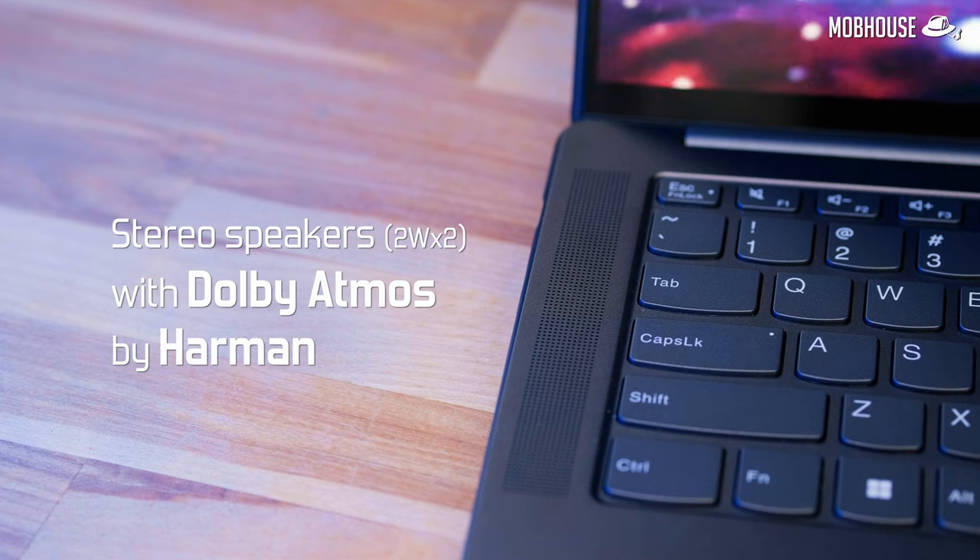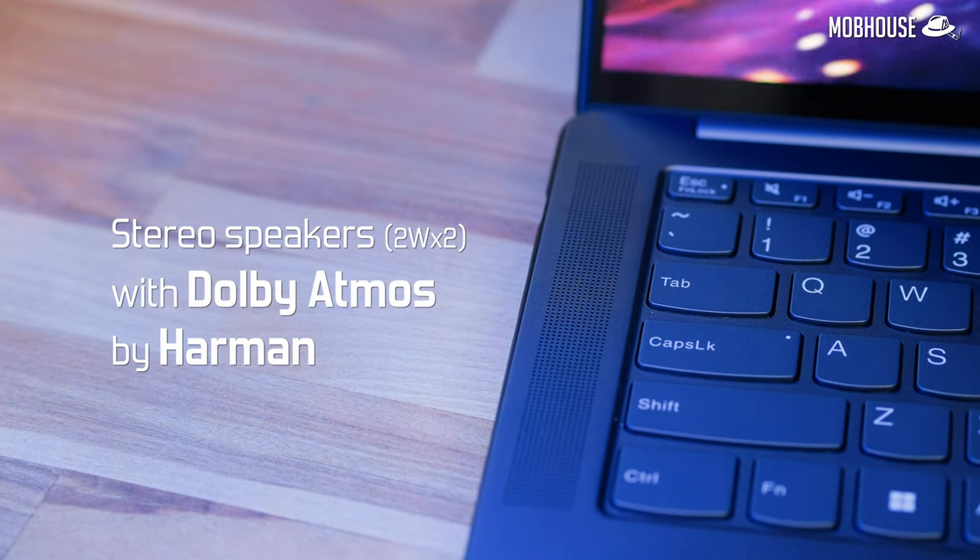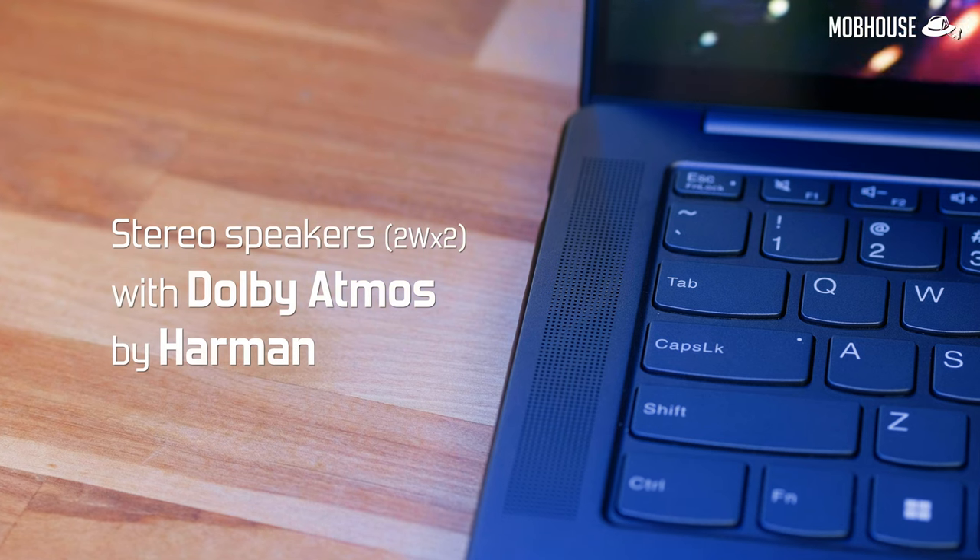Let's talk about audio. The speaker configuration includes a pair of upward-firing speakers on both sides, tuned by Harman with Dolby Atmos support. It has a bright sound signature with very clear mids and treble, but it's lacking in the bass department. Stereo imaging is decent but the soundstage is pretty narrow. Watching videos on Netflix or YouTube is fine since dialogue is clear, but I wouldn't recommend editing, gaming, or listening to music on these speakers. For that, you can always use the headphone jack or Bluetooth, both of which are supported.